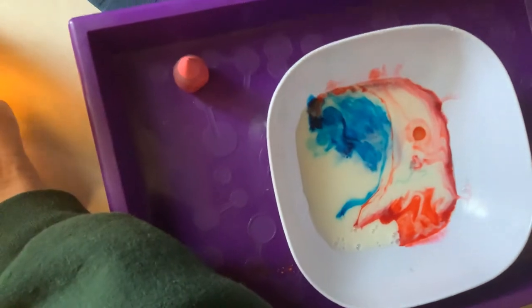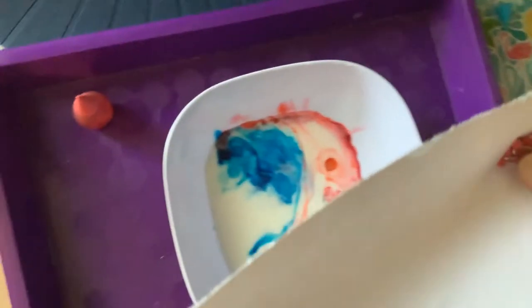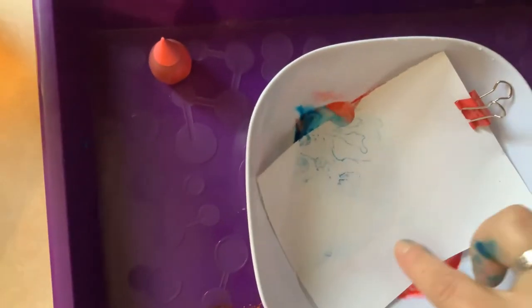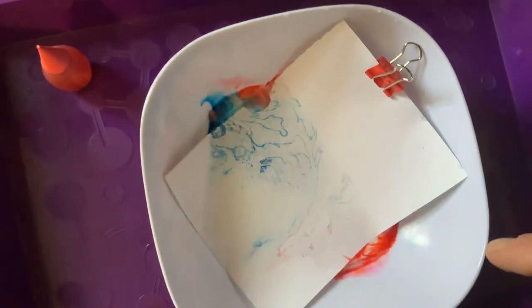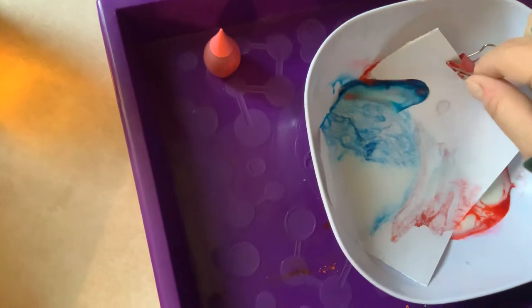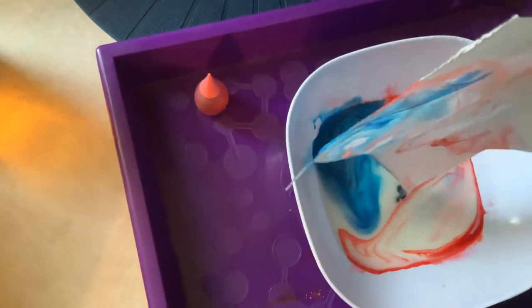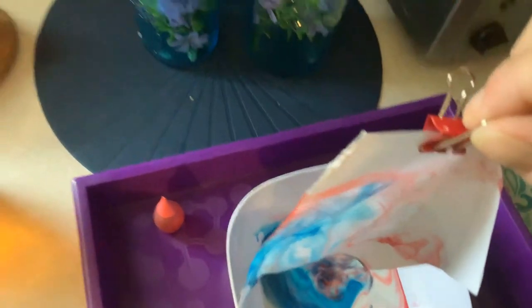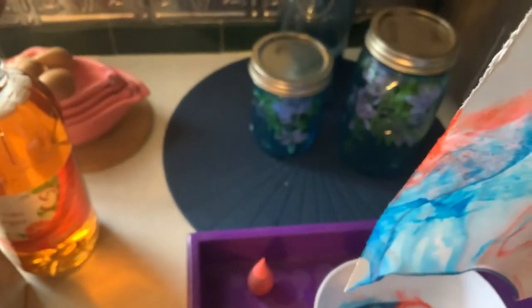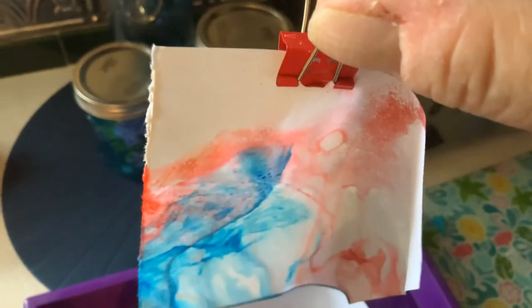You can stir that up if you want to, or you can just grab your little bit of paper and gently lay it in there. You can see it coming through a little bit, and then you pull it out. You have to hang it up to dry, but it's going to be pretty awesome.